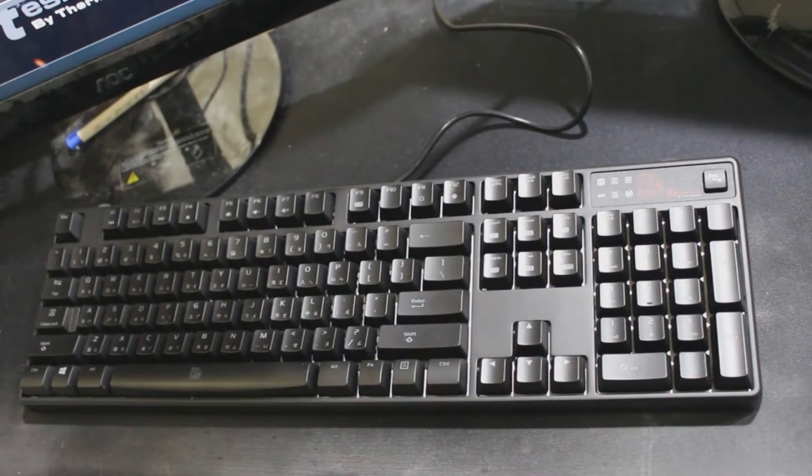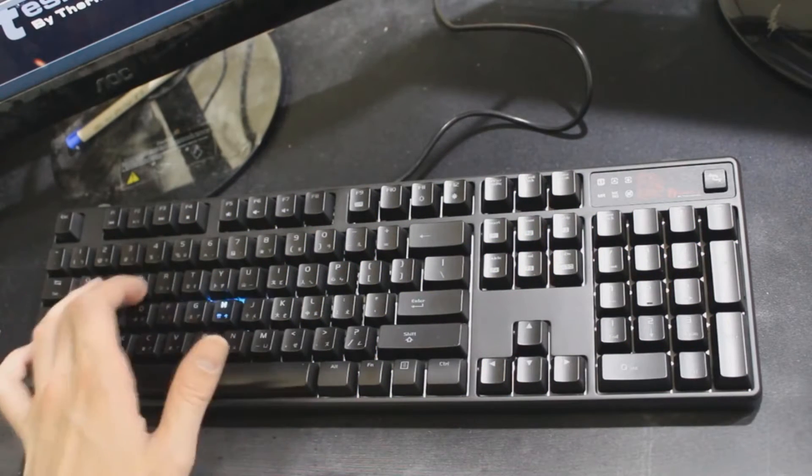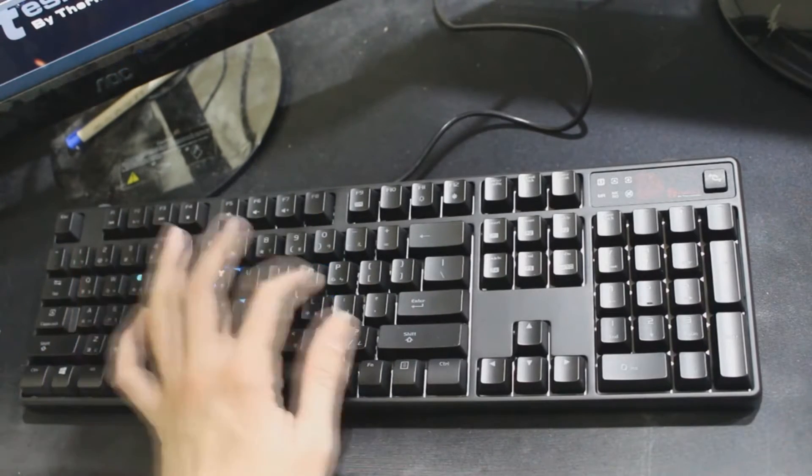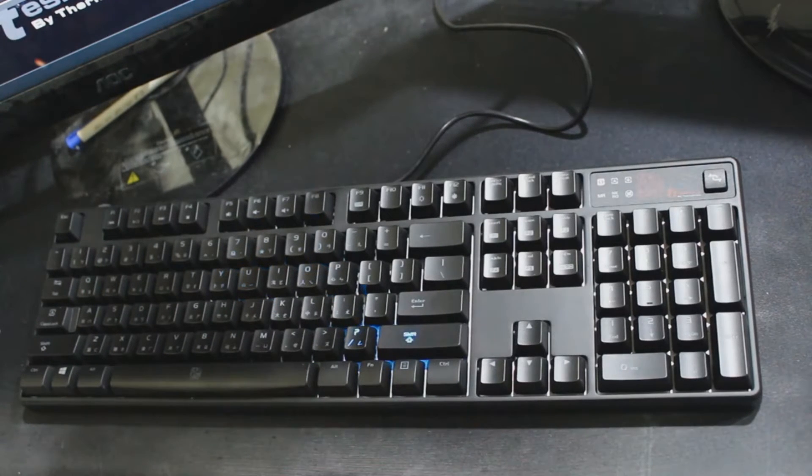The following is a demonstration of all the backlighting methods available to users besides fully backlit mode. Here you can see reactive mode, also known as ghosting mode. It's very simple — you press a key and then it stays temporarily lit for a few seconds.